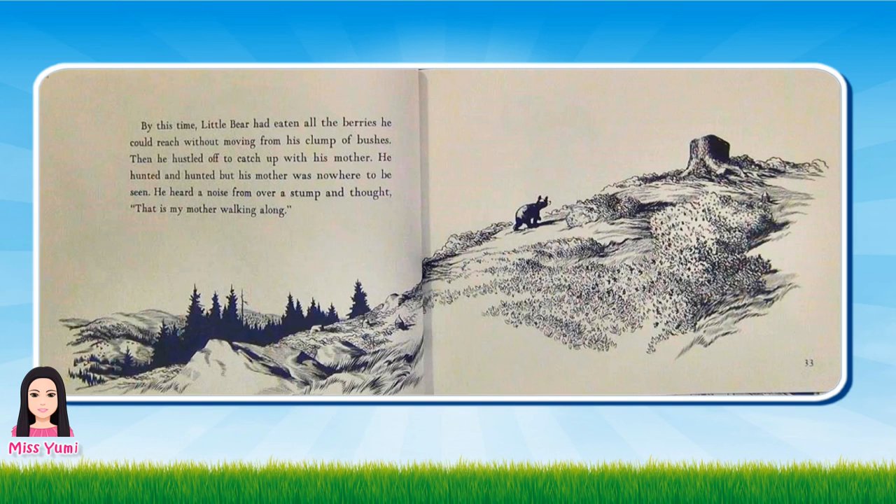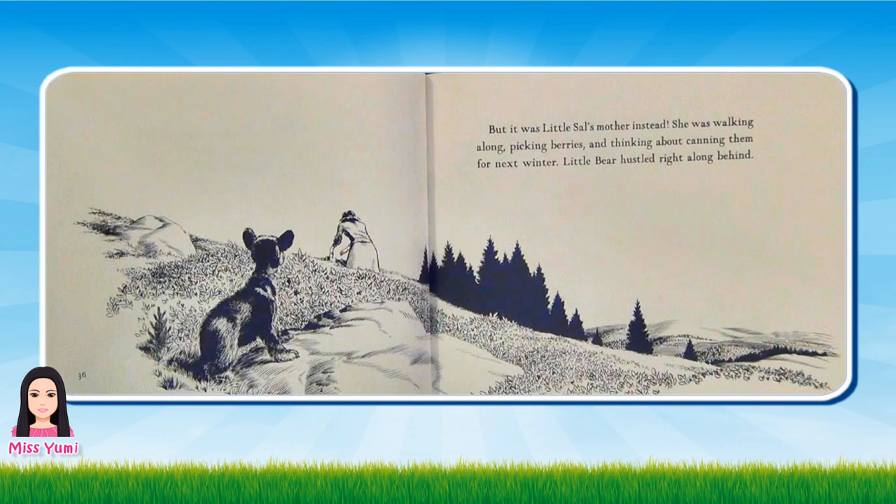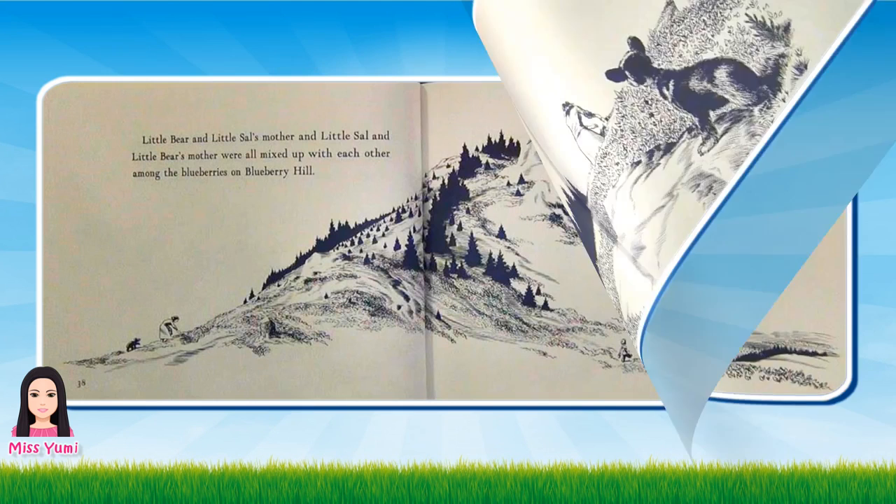By this time, Little Bear had eaten all the berries he could reach without moving from his clump of bushes. Then he hustled off to catch up with his mother. He hunted and hunted but his mother was nowhere to be seen. He heard a noise from over a stump and thought, that is my mother walking along. But it was a mother partridge and her children. They stopped eating berries and hurried away. Then he heard a noise in the bushes and thought, that is surely my mother and I will hustle that way. But it was Little Sal's mother instead. She was walking along picking berries and thinking about canning them for next winter. Little Bear hustled right along behind.